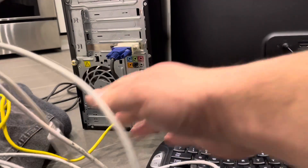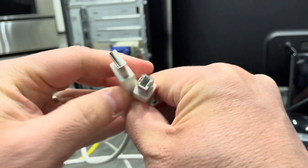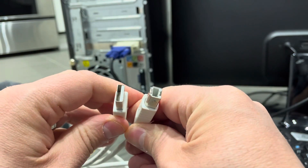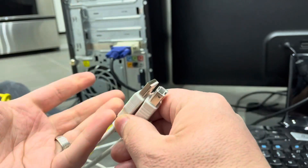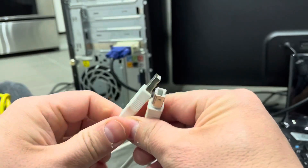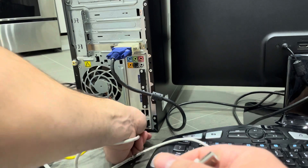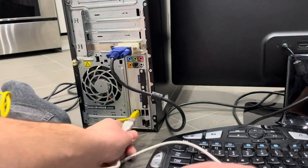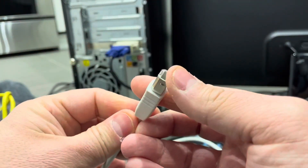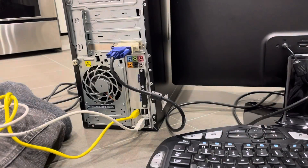The next thing you might want to plug in is a printer. Printers can have all sorts of different cables — this is just a USB cable with different types of USB connectors on either end, which is a standard printer cable. Your printer might be wireless, and if so you can just connect it wirelessly. But if you have a wired printer, connect the USB end to the computer. I'm going to connect this end to the computer — and the other end plugs into the printer.